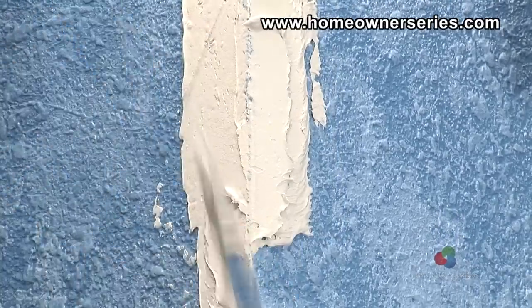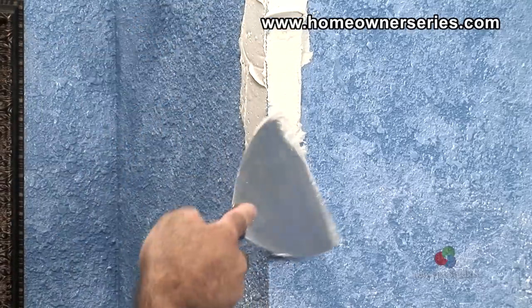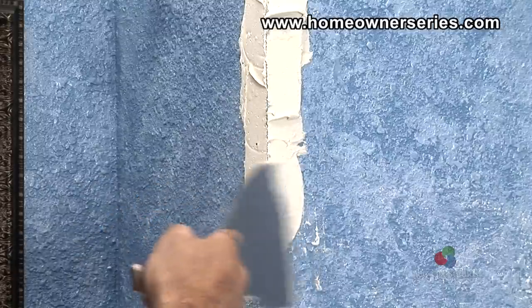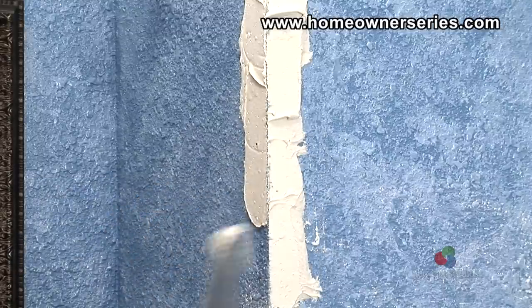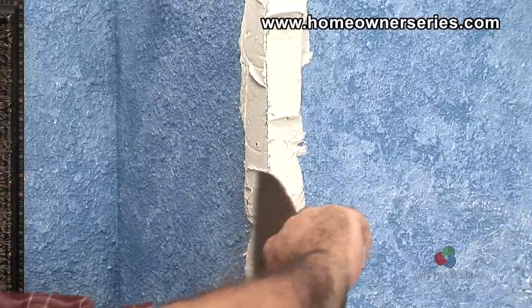Next, heavily coat the entire length of the corner about 3 inches in with a 6 inch taping knife. This will act as an adhesive to the new corner bead and cause it to stick permanently to the wall. Employing this technique renders the removal of the older corner unnecessary.